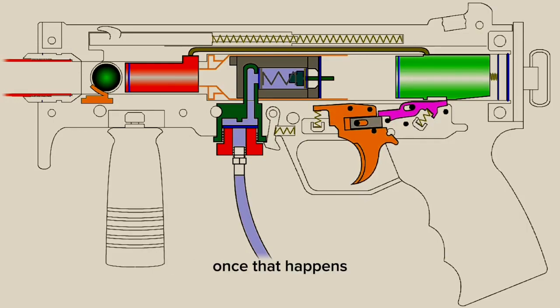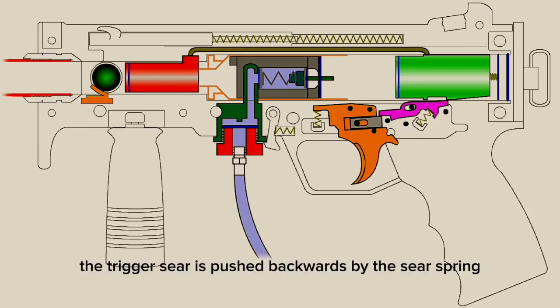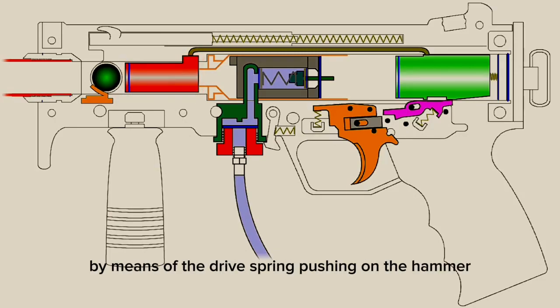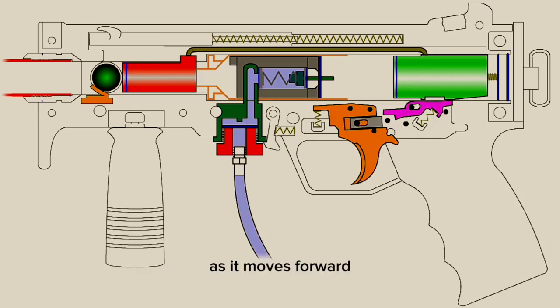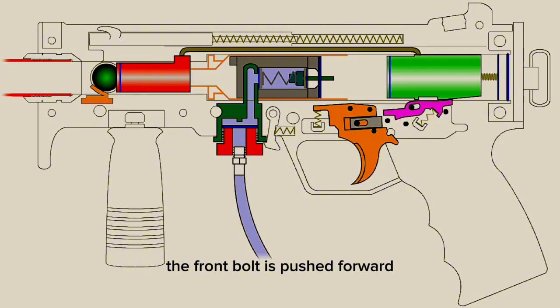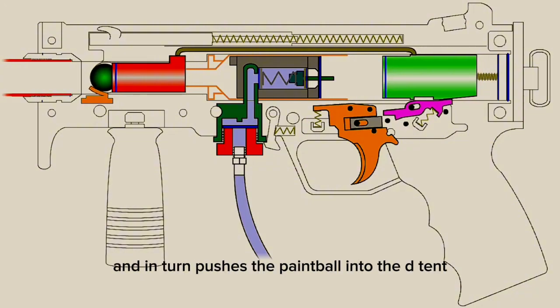Once that happens, multiple things happen simultaneously. The trigger sear is pushed backwards by the sear spring and is reset where it waits for the hammer to return. The hammer is connected by a linkage arm to the front bolt, and the entire assembly moves together in unison by means of the drive spring pushing on the hammer. As it moves forward, the entire assembly builds up momentum. The front bolt is pushed forward and in turn pushes the paintball into the detent.